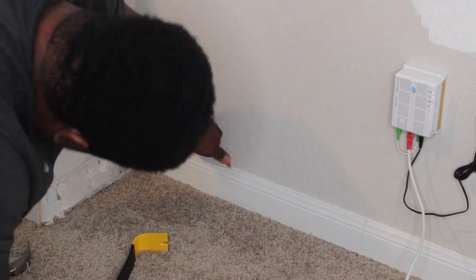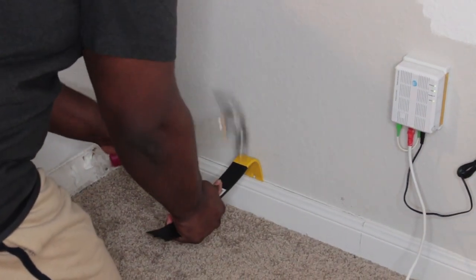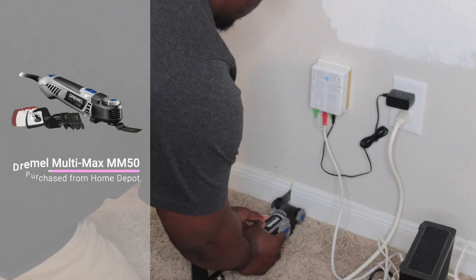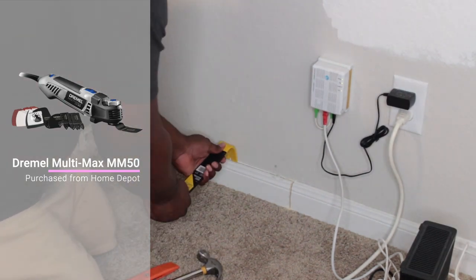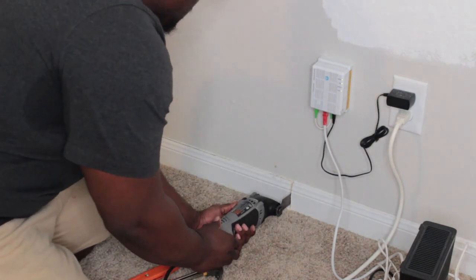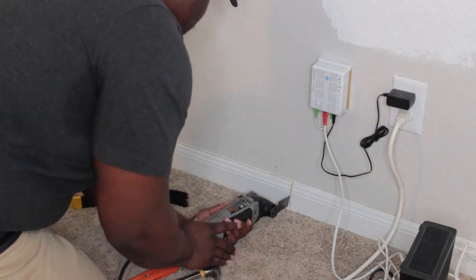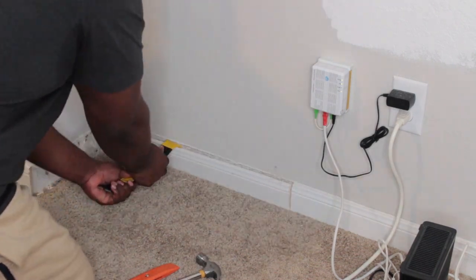We are just using a box cutter to cut through the caulk that is on the baseboards to start getting that separated. Then we use a Dremel oscillating tool — it's up here on the screen — to cut through the actual baseboard itself so that we can pry that off the wall. As you can see, I got my man working hard! He had a battle with this baseboard, but once he got into a good groove he was able to snap the rest of them off fairly easy.